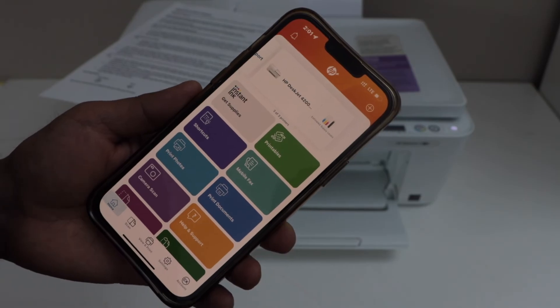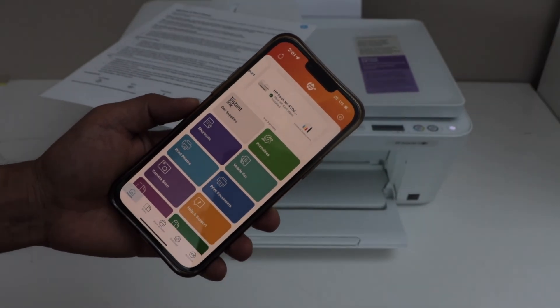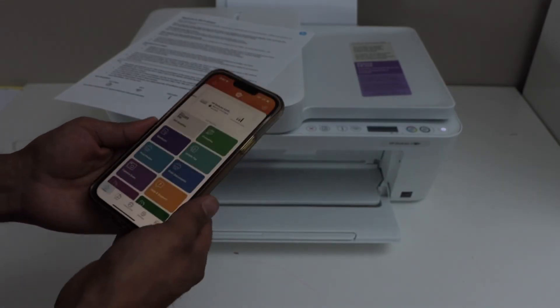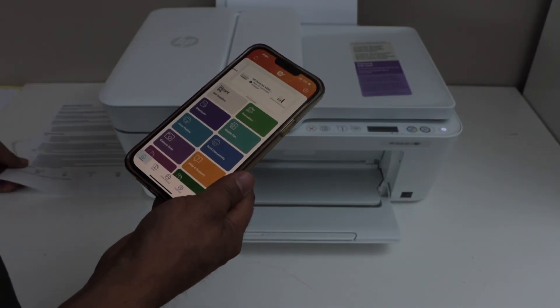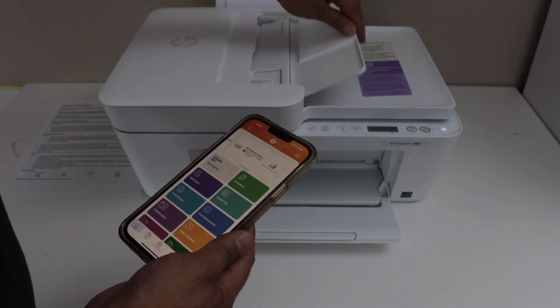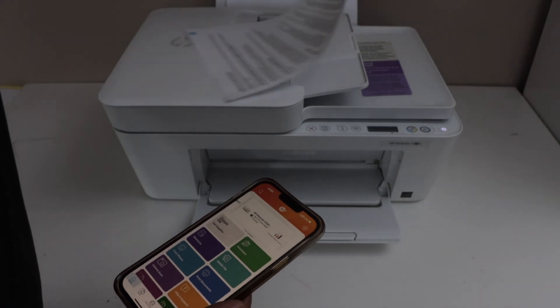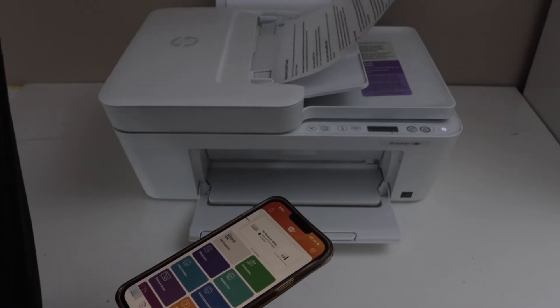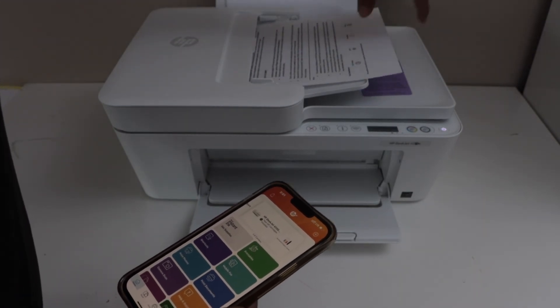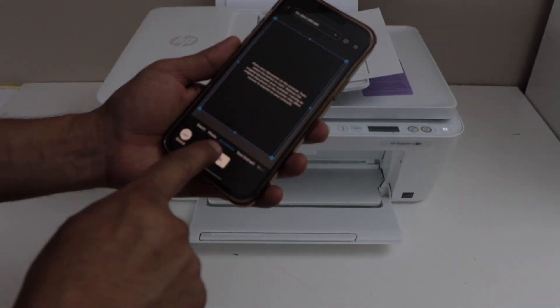We can now start using it for wireless printing and scanning. In this method we don't need any home or office Wi-Fi network — we are using the printer's inbuilt Wi-Fi. Let's do a scanning. You can use the ADF tray for scanning or you can use the scanner bed. Click on the printer, click Scan, and click Scan.